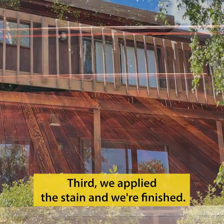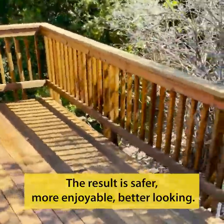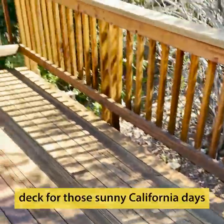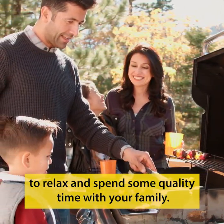Third, we apply the stain and we're finished. The result: a safer, more enjoyable, better-looking deck for those sunny California days to relax and spend some quality time with your family.